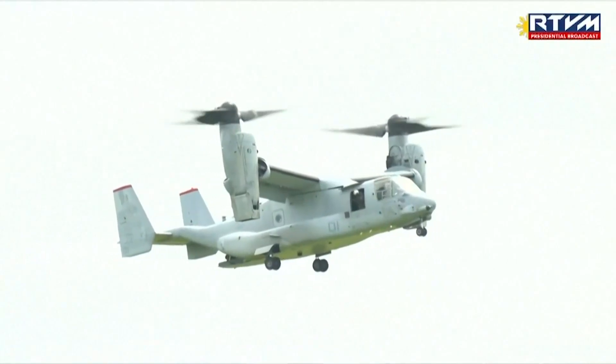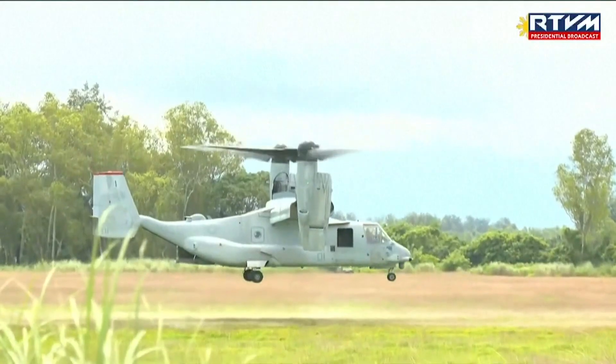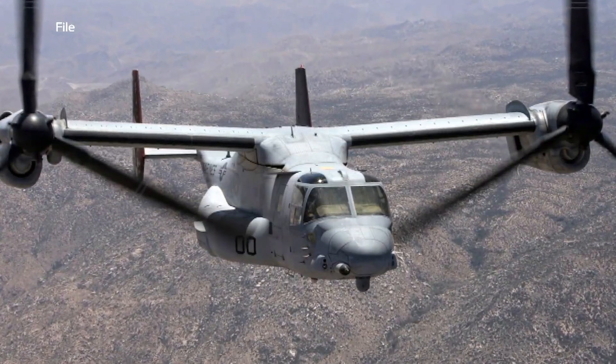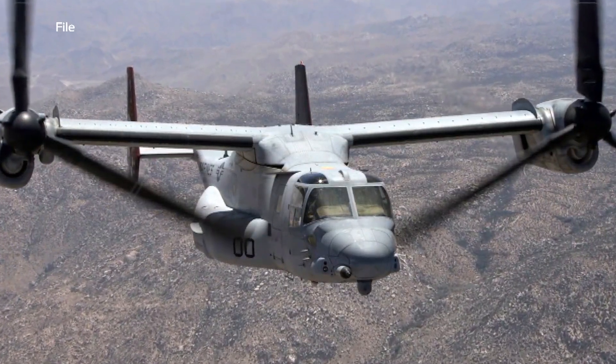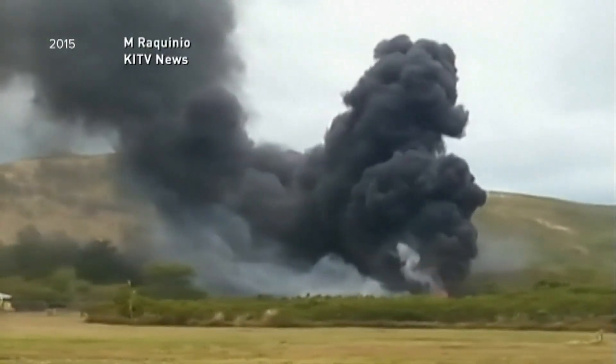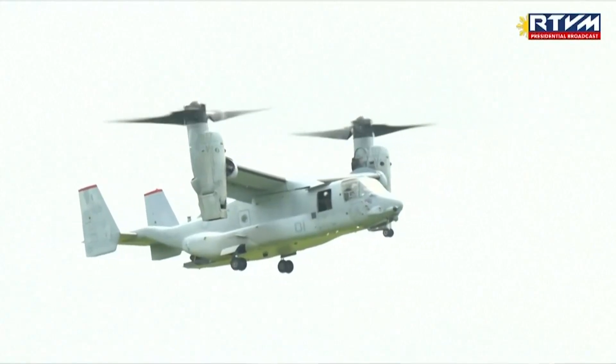The Osprey made its debut in Arlington back in 1988, designed by Bell Helicopter Textron, and it's manufactured in Amarillo. It's a hybrid aircraft with features of both a helicopter and an airplane. It's got a patchy track record, though — before yesterday, there were a total of five crashes of Marine Ospreys since 2012, resulting in 16 deaths.